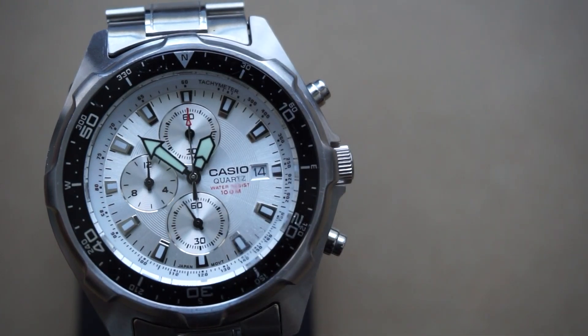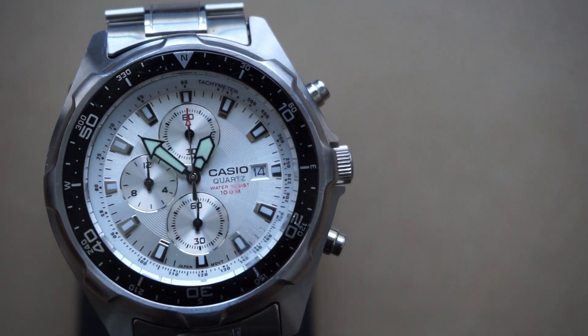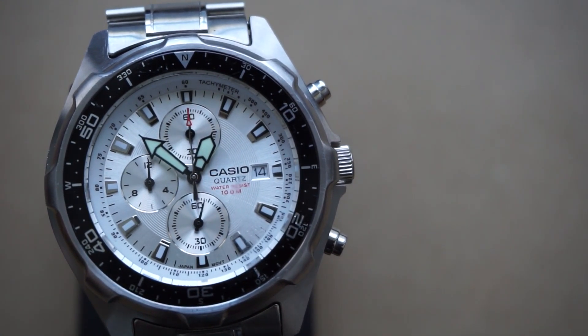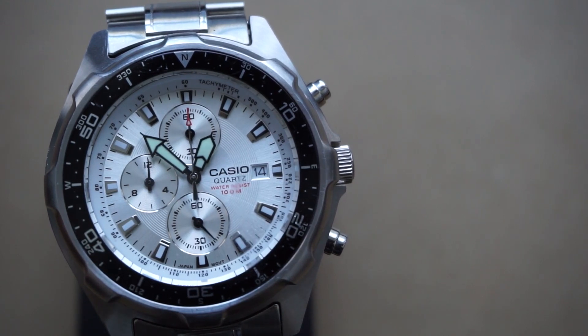This watch comes with a mineral crystal, but no screw-down crown — it's just a regular push-pull crown, unfortunately. It is 10 bar or 100 meters water resistant. That water resistance paired with just having a push-pull crown means I wouldn't recommend this for any kind of serious water sports. It'll handle regular things like showers, washing your hands, and swimming in a pool, but I would limit it to just that.